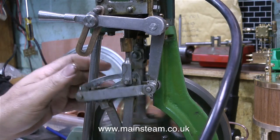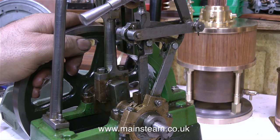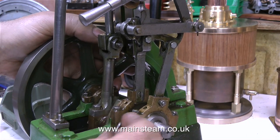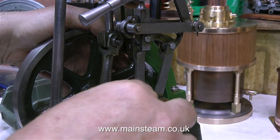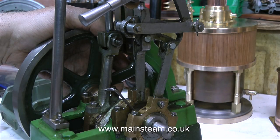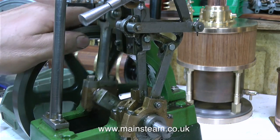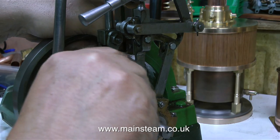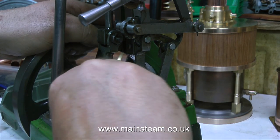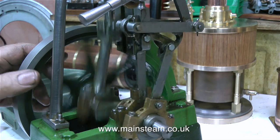But eventually you get somewhere near, and I do believe the engine is starting to run slightly better. The next thing to do is to check where the steam is being admitted to make sure that it's actually early admission and not late. This is not always possible — it depends on the geometry of the valve and various other factors. What I'm doing now is making very fine adjustments to the position of the eccentrics to make sure that the air is admitted just before top dead centre.